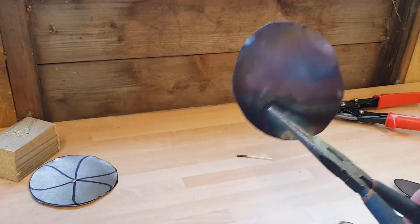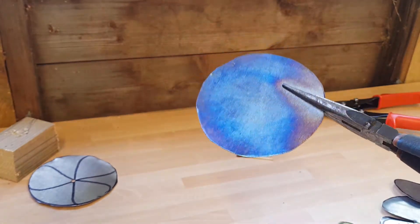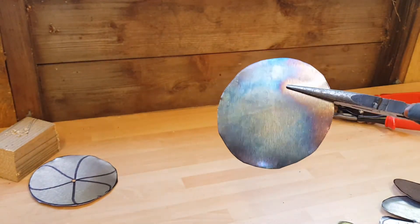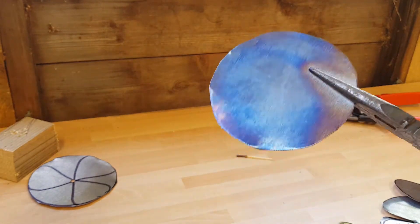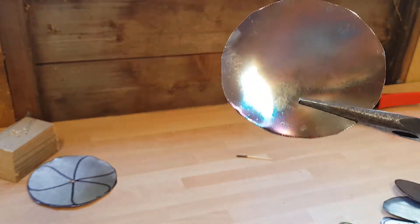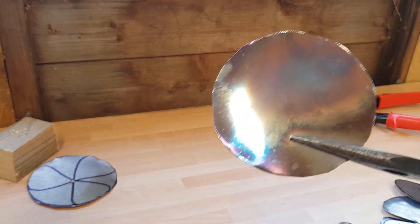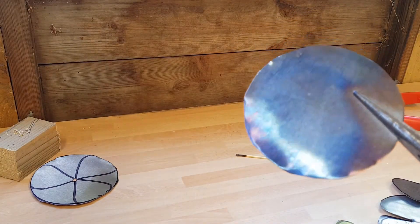I've just heated this piece up — it is still hot. You can see you get some nice blues and purple colours. If you heat it really gently, you get some straw colours, yellowy, golden. Depending on the colour, I think I would prefer certain tones for the petals. You have to be very careful heating it — it's very easy to put too much heat in and take it too far.